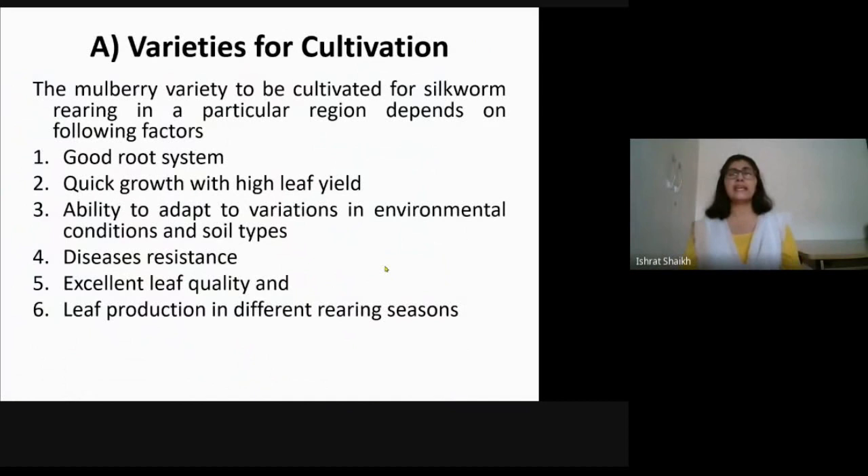When selecting a variety for mulberry cultivation, the key criteria are: it should have a good root system to penetrate deep into the soil; it should yield a high amount of leaf; it should adapt to various environmental conditions and soil types; it should be resistant to diseases; it should have excellent leaf quality so that silk quality is also good; and leaf production should be available across different rearing seasons.